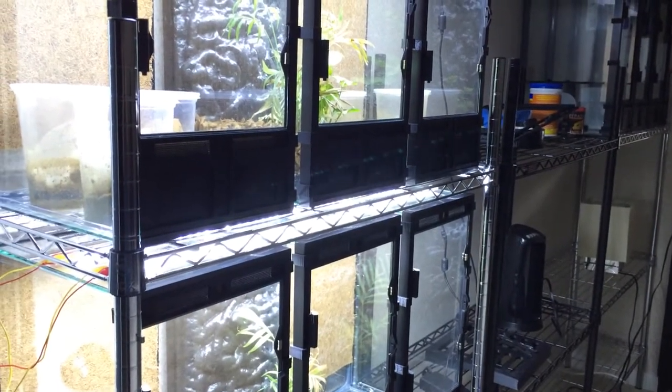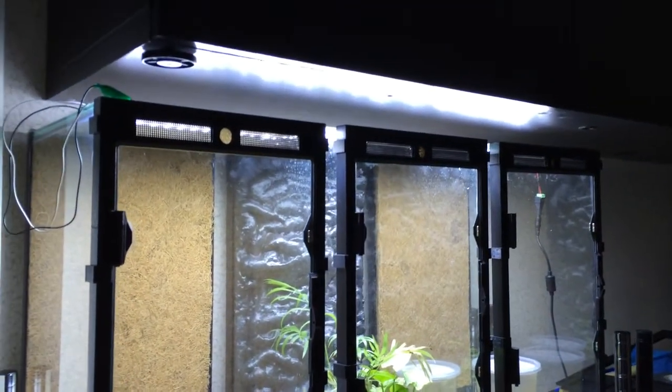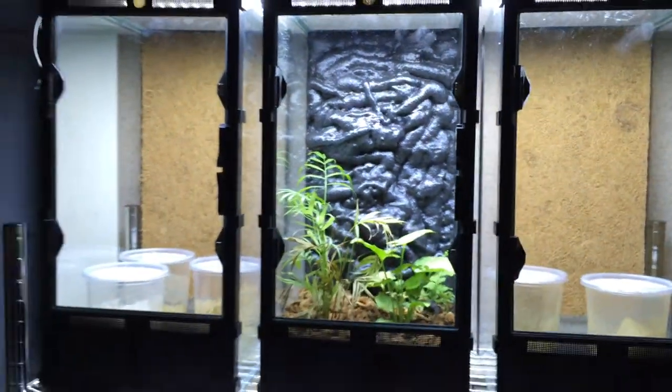It's actually a double 5050 SMD LED strip. I'm actually surprised because it's sitting right on top of the glass here and it doesn't really cause significant heat buildup as I've had in the past. That's probably because not only do I have vents at the top but I have vents at the bottom, making it easy to let hot air out.